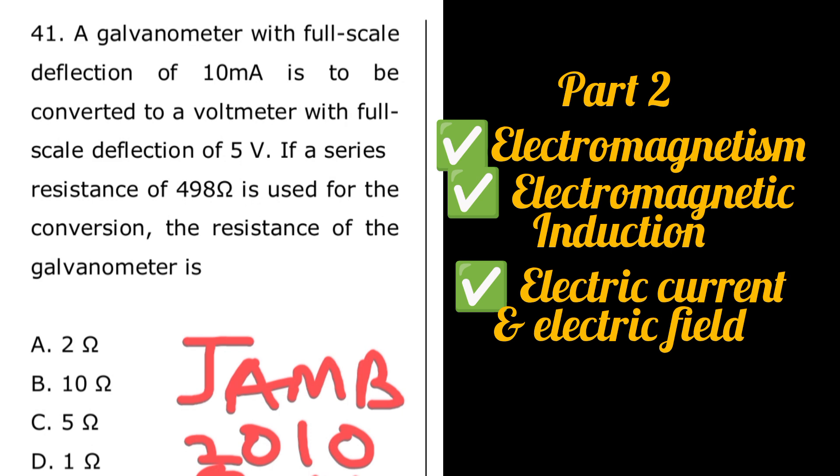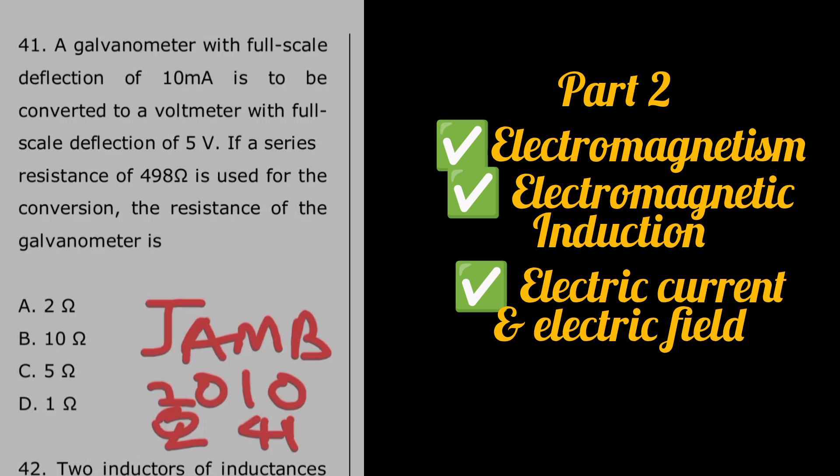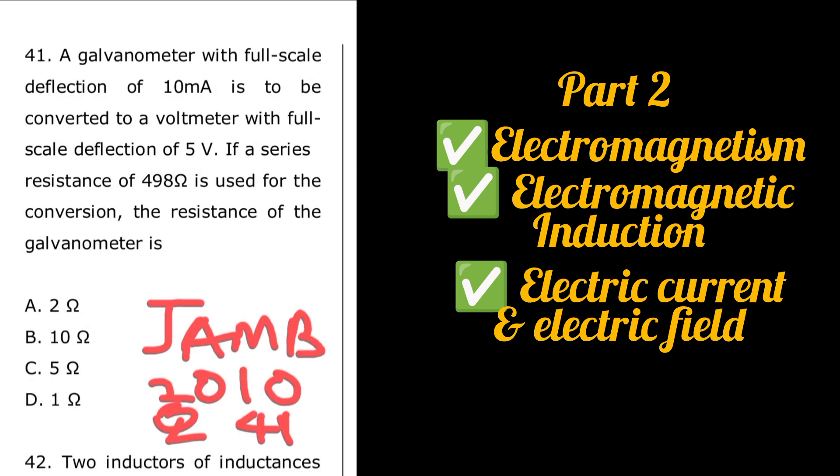This first question is from JAM 2010, question number 41. A galvanometer with full-scale deflection of 10 milliamps is to be converted to a voltmeter with full-scale deflection of 5 volts. If a series resistance of 498 ohms is used for the conversion, what is the resistance of the galvanometer? In this case we are looking at conversion of galvanometer to voltmeter.